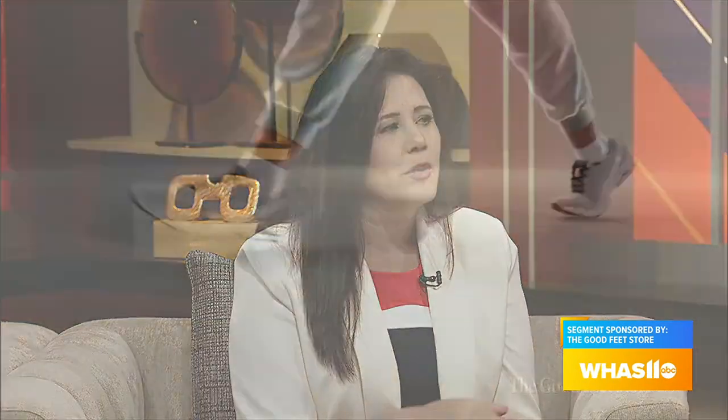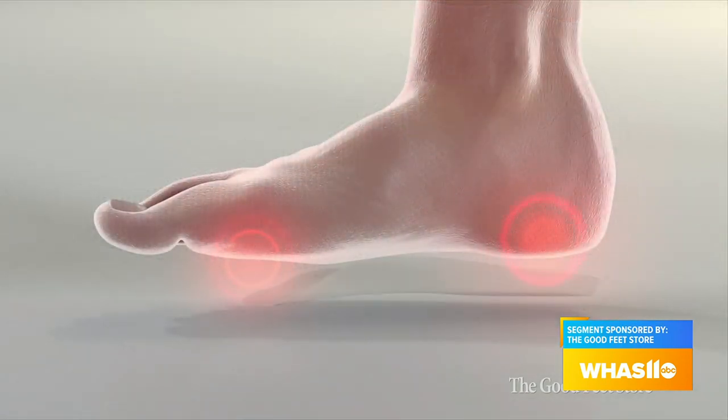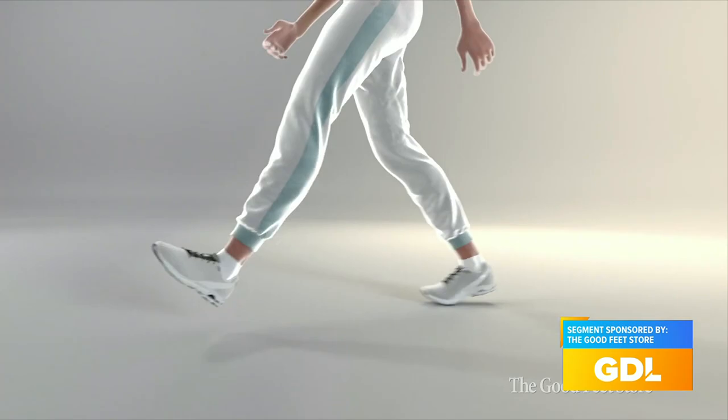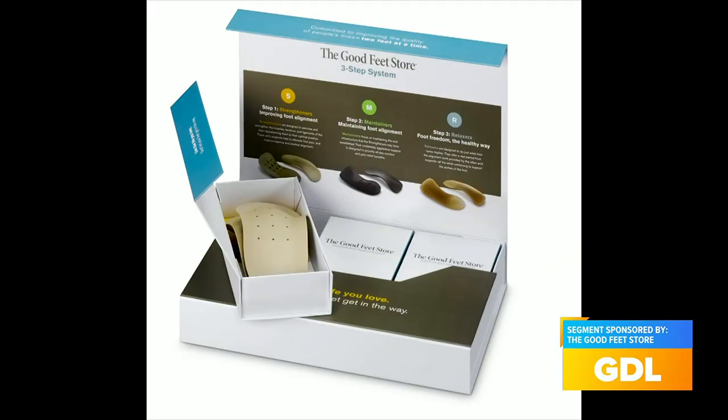What if you get your arch supports home and you notice it's not working — can you just come back? Yes, because there is a lifetime warranty. Sometimes it's because people are wearing them too long. That strengthener is very stiff, but you only wear it for about 30 minutes, maybe an hour, to get your foot in the right position and get those muscles where they should be. Then you move to your maintainer, and then your relaxers for the house at the end of the night.